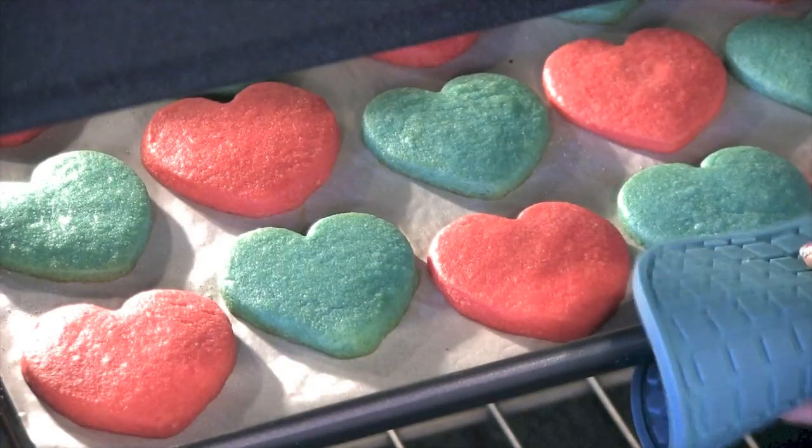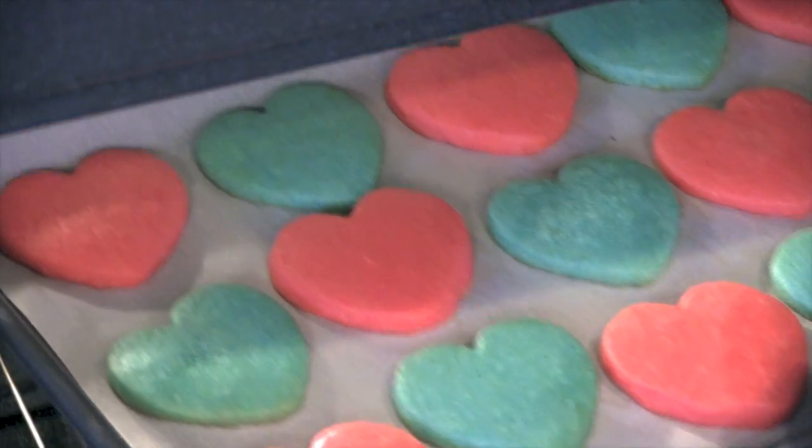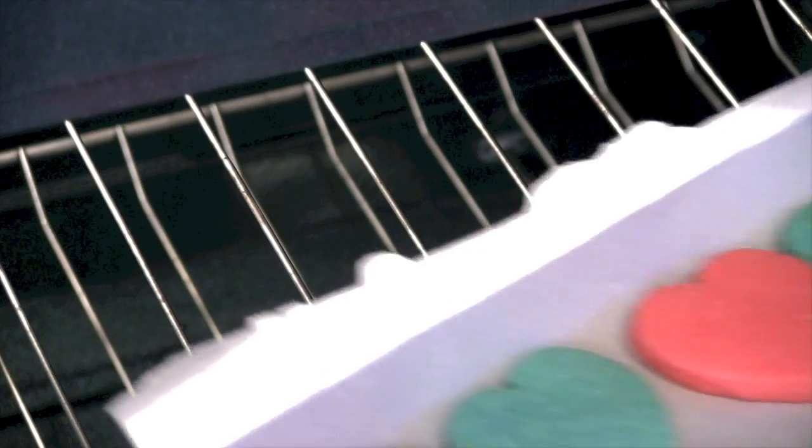Cookies anyone? Hi guys! I just made some cookies — but not just any cookies, they're hearts. And they have Jell-O in them. What?